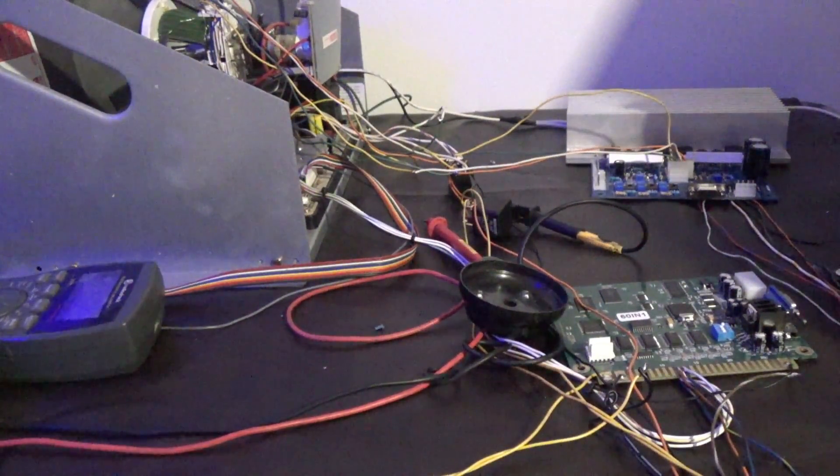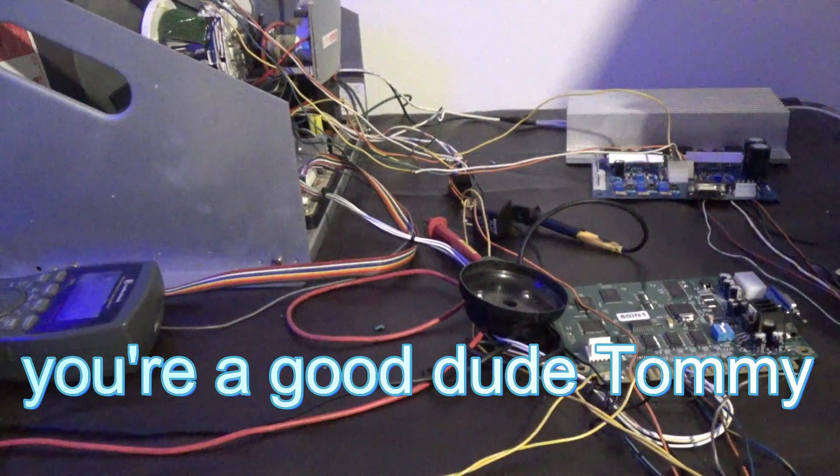He asked me, 'Is there anything you need?' I said, 'Not really.' But eventually I mentioned my desoldering iron — this iron is a piece of crap and it's dying, and I'd like to get a new one someday. And he said, 'I'll buy you one.' He sent me a $200 desoldering iron. That's very nice — I really appreciate that. That's pretty cool. Thank you.